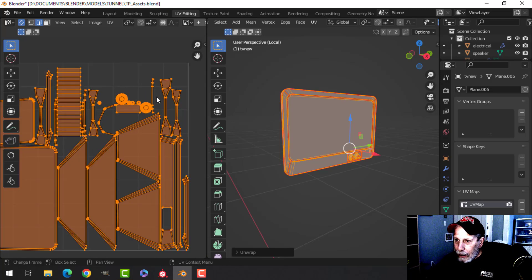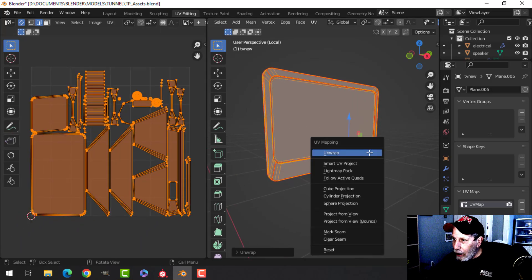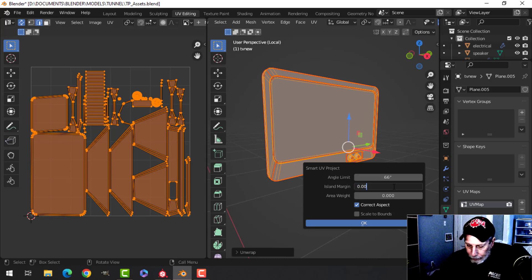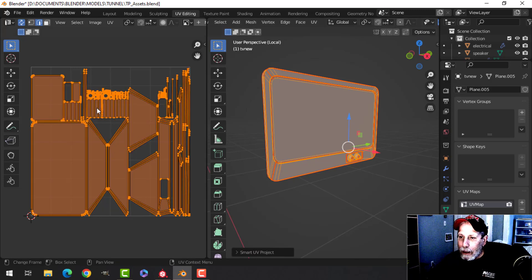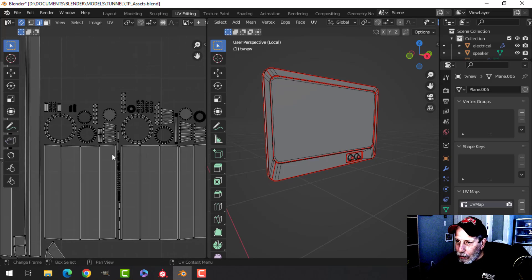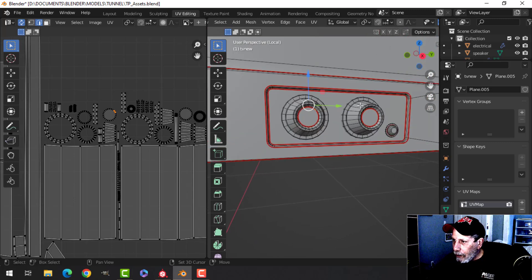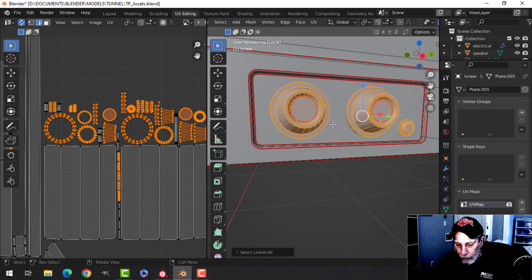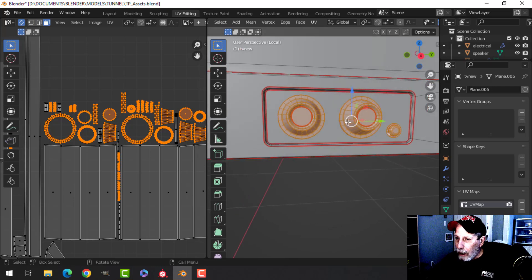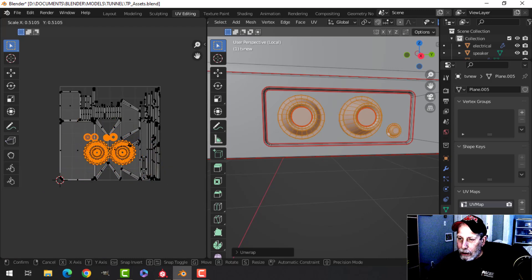These pieces I'm not crazy about, so after having done all that I also want to try Smart UV Project and just see if I happen to like it better — and you know what, I do like that actually better. The only thing I don't really like is the knobs, so I'm going to do the knobs separately. I'll select those little pieces and unwrap those separately. Let's scale it down a little bit.